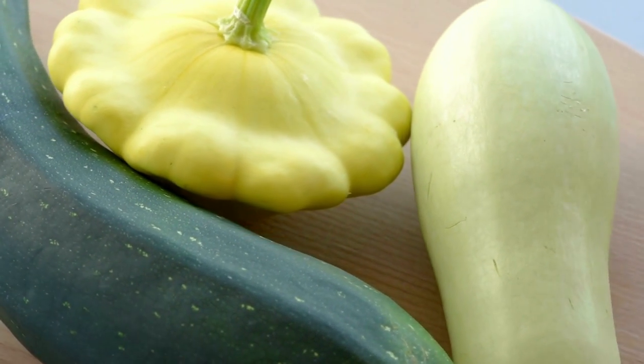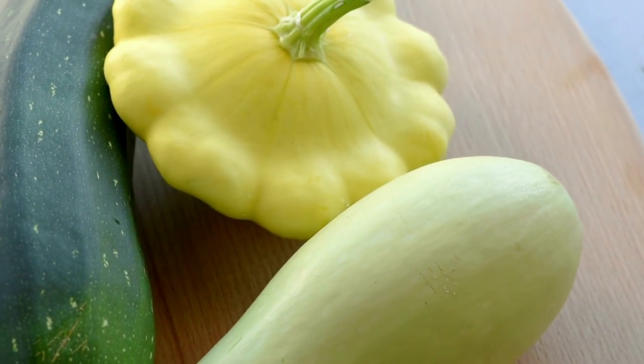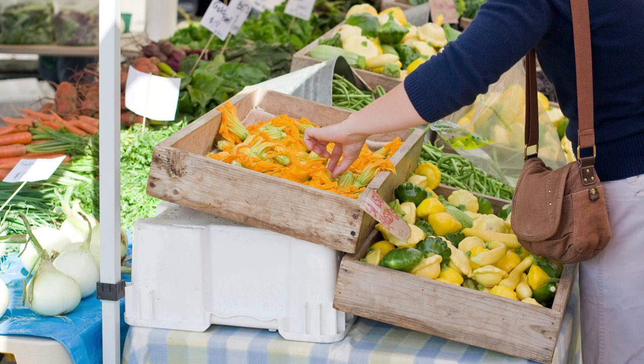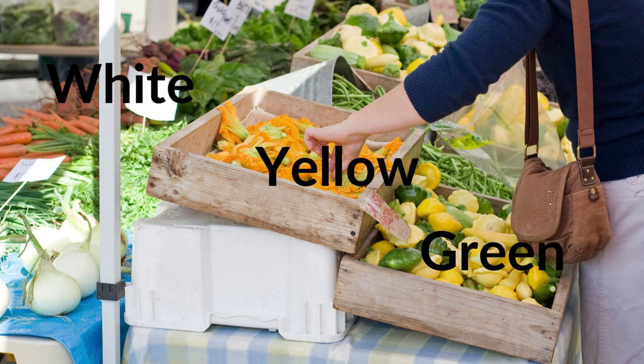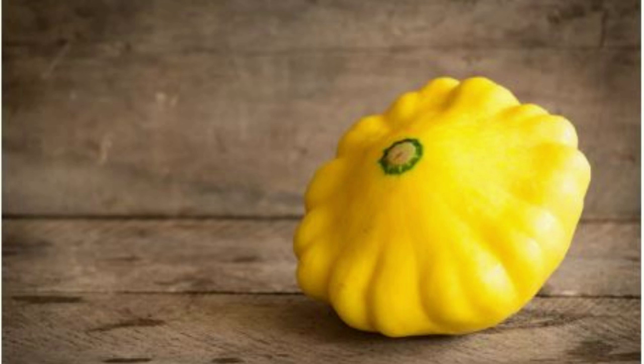One particularly uncommon type of summer vegetable is patty pan squash. It has scalloped edges, is small and flat, and looks like a flying saucer. It is best when picked fresh and comes in white, yellow and green varieties. I'm positive you'll find whatever you want in this recipe, from straightforward roasted squash to an upscaled vegetarian casserole dish. These three patty pan squash dishes are a great way to start if you have never tried squash before.